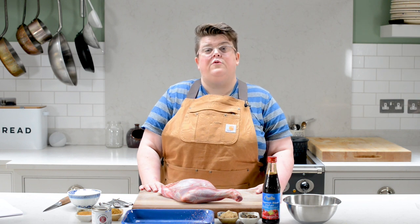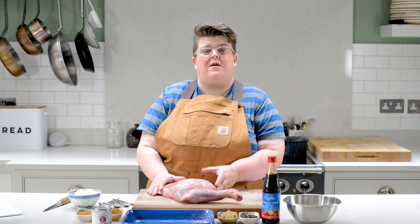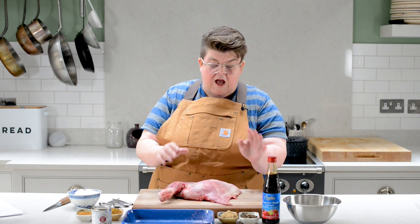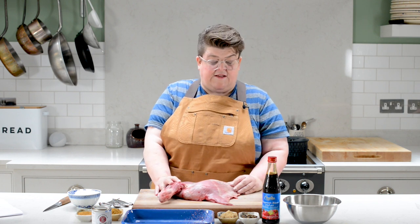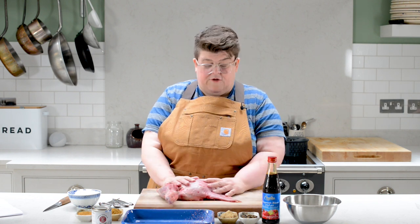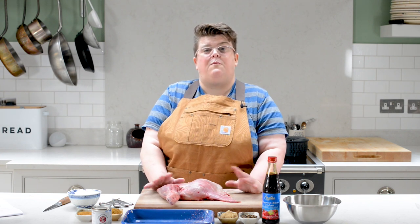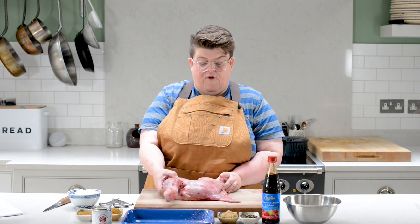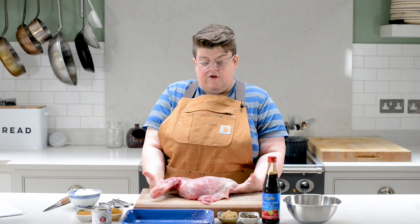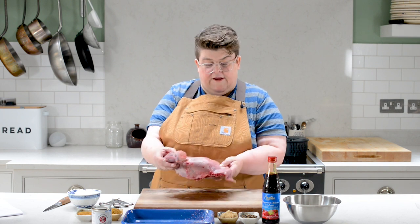We're going to be using the ProQ Frontier Tower Smoker and we're going to start with an amazing goat shoulder. Goat is not something you normally see that often in the supermarkets but it is quite easy to get. It's one of my all-time favourite meats and we should be eating more of it because it's regularly seen as just a by-product of the cheese industry, but it's so delicious. So we've got a little goat shoulder here — it's about two kilos — and we're going to smoke it for about four hours. We've got an amazing rub to go on it.